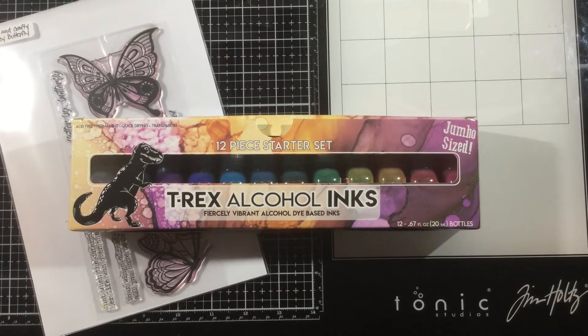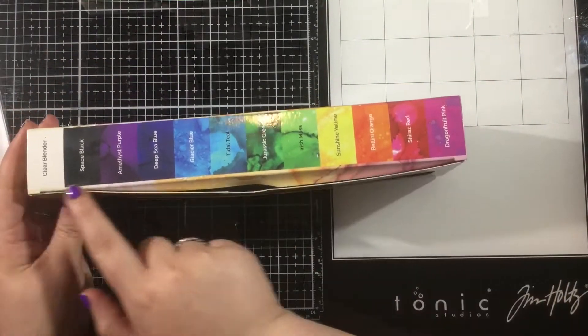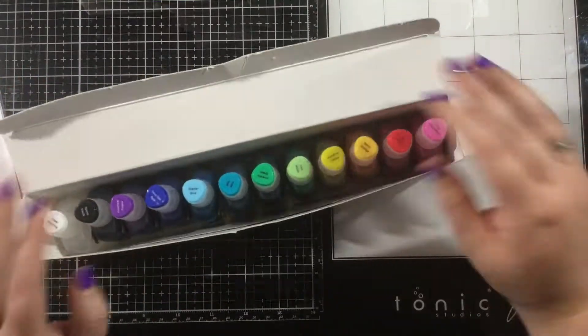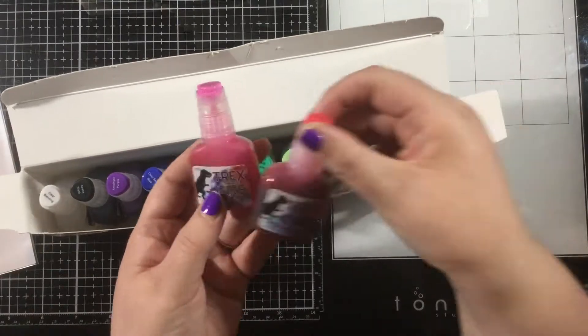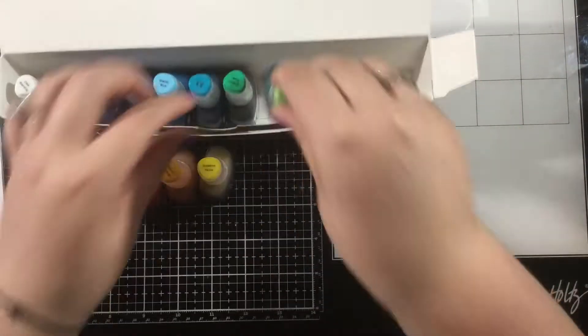Hey everybody, it's Linnea here for Sassy and Crafty, and today there is an Instagram hop between Sassy and Crafty and T-Rex alcohol inks. I'm so excited to be part of this hop, and I will leave the link to my Instagram account below in the video description so you can hop through and see all the inspiration. Today I'm using the T-Rex alcohol inks 12-piece starter set.